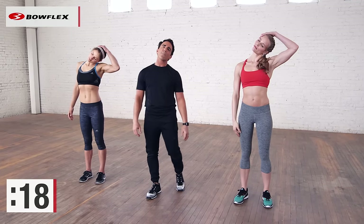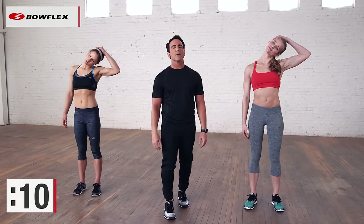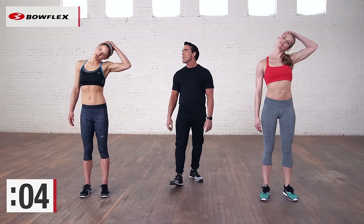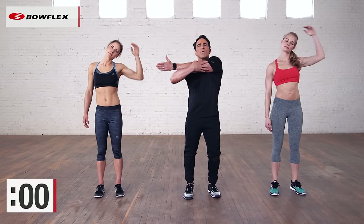Other hand, dropping that ear towards your shoulder. Relax your whole body. This is a great five minutes to do at the end of a workout. You're relaxing. Deep breaths. Great job.